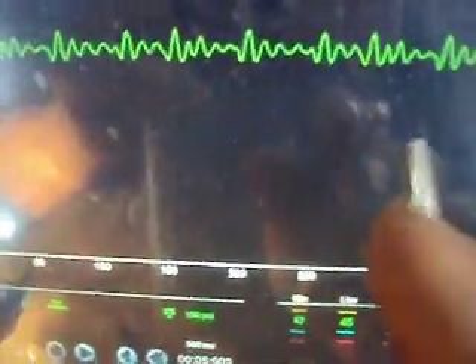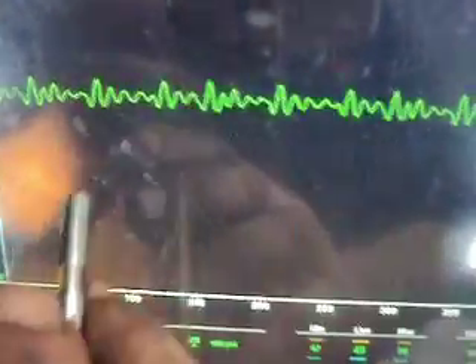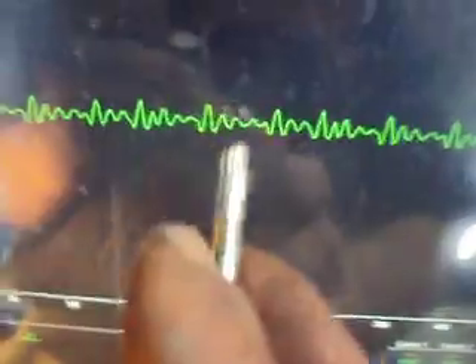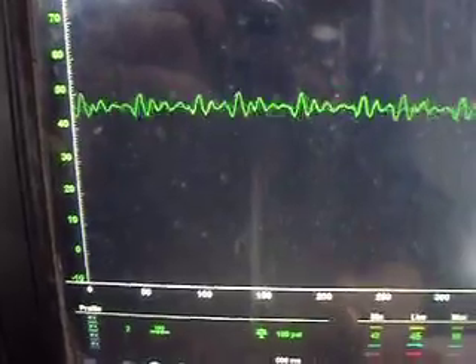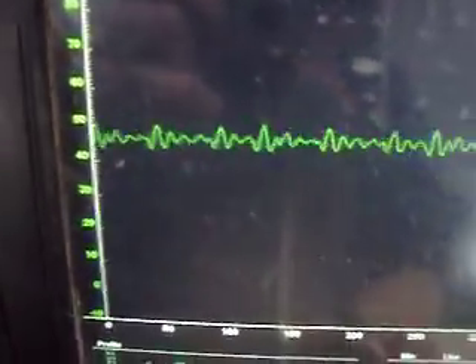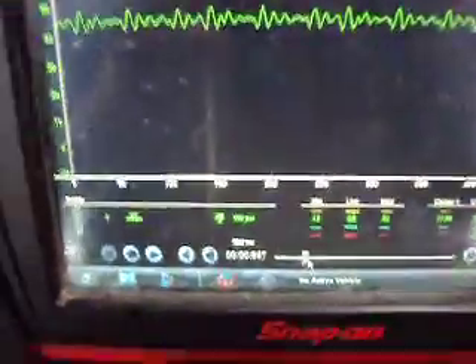We can see some fluctuations in our fuel pressure here, and it does seem to be following a pattern. I'm not sure if that's actually an injector flow pattern or not — it certainly isn't as even as you'd think it would be, but it is definitely a repeating pattern. If you want to study it further, you could do an injector cleaning and then check the pattern again to see if it changes. It stays pretty consistent. I don't know if that's related to the pump — since our fuel pressure regulator obviously isn't working right — or if that's actually a flow pattern from the injectors themselves.